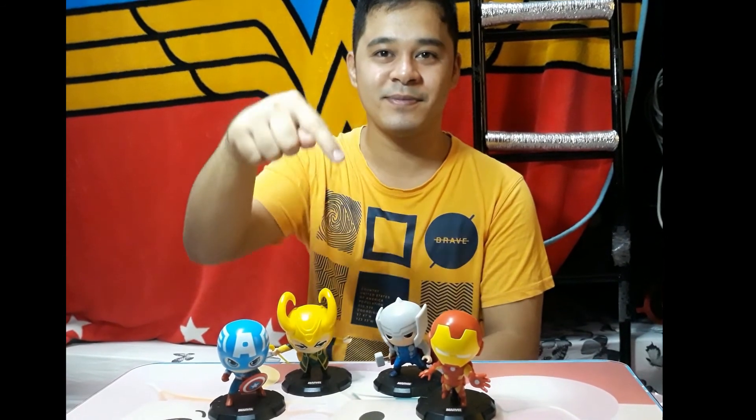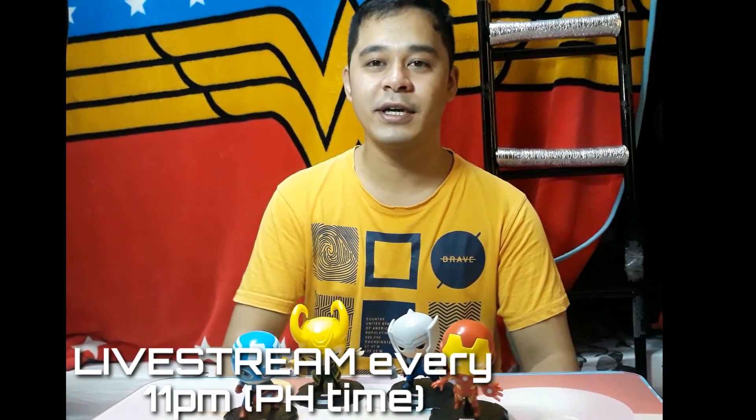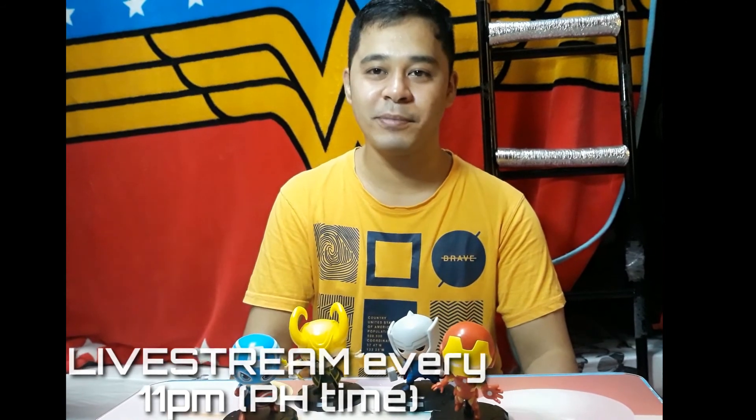That's our unboxing video. Don't forget to hit the thumbs up button and leave a comment below. Please also catch my live stream every day at 11pm Philippine time on Facebook — it's Nashville Gaming and links will be in the description below. That's it for us guys, thank you and that's all.